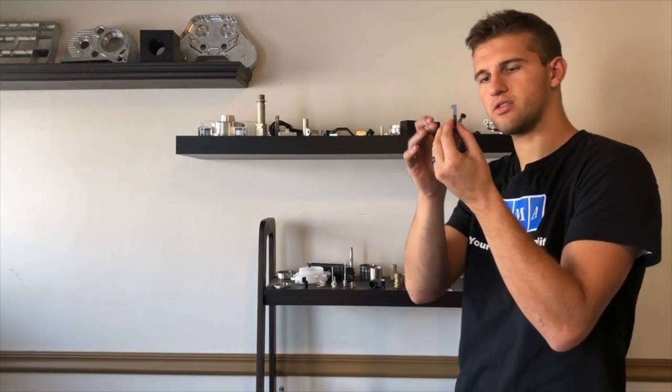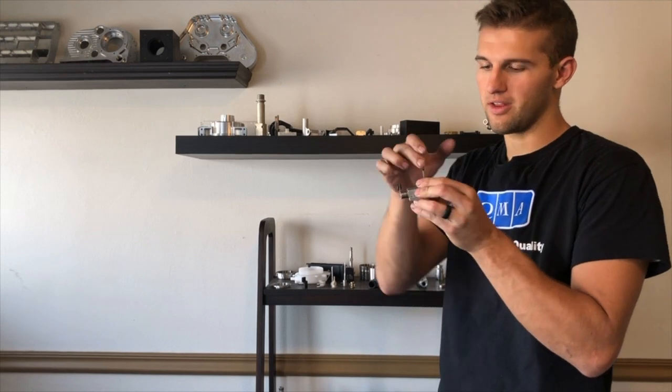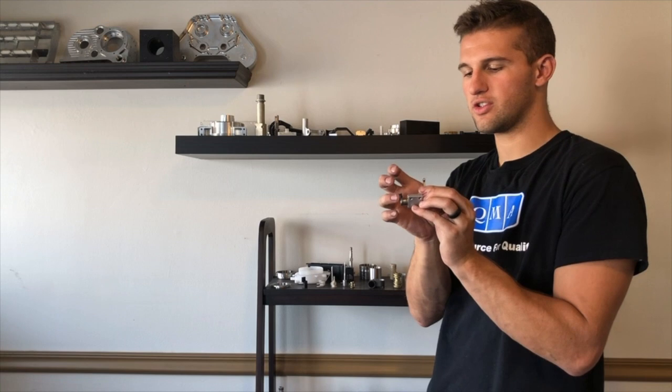Just to show you some of the cool parts we've done — this assembly right here is something that we put together, but from this surface to this surface there's a two-tenths tolerance. And in between here and here there are about six different parts. As a machinist, you know that if from there to there is two tenths, what's the tolerance on all these parts in between? So what we did was we created a fixture and we just bent those into place. We had an intense fixture, and if it wasn't within tolerance, we just bent it, and then it was there.